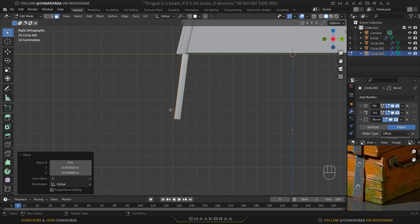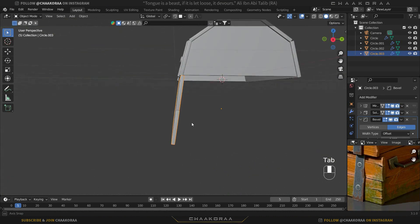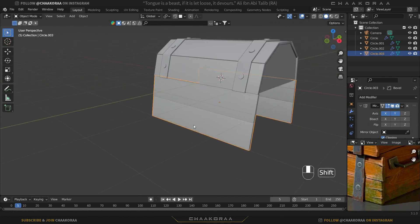Let's take another copy with Shift+D and bring it to the lower part. Then press Tab to go to object mode. Let's add a mirror modifier — actually we've already added one — and we can turn on the Y axis to repeat the mirror on the back part as well.